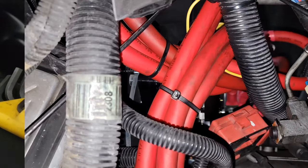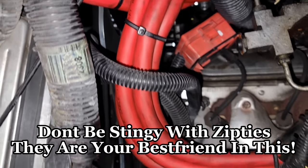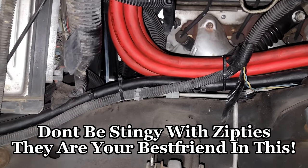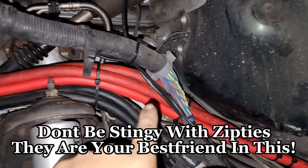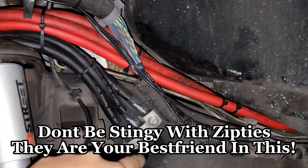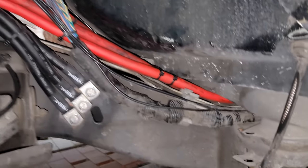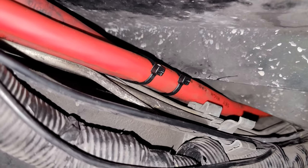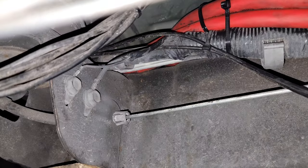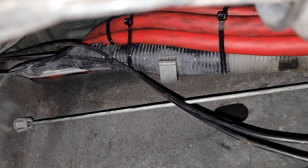These runs go straight to the back — they come from up there and come here to the frame right there. They run all the way here, and these are my three grounds connected to the frame. You follow that red wire and it goes through that little peep hole right there.